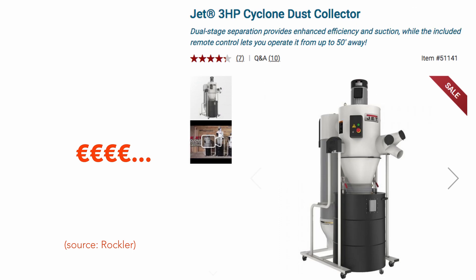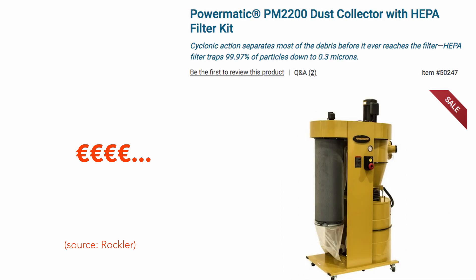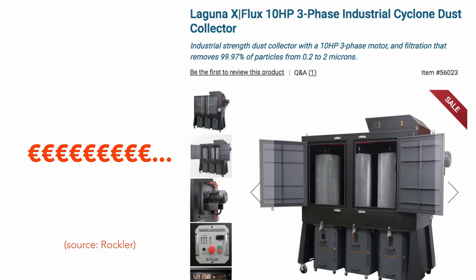The upgrade of these simple wall-mounted systems comes by adding a cyclone separator. This uses gravity to separate heavy particles that fall into the reservoir below. The small dust particles can be either vented out of the building or passed through a filter in order to recirculate the air.